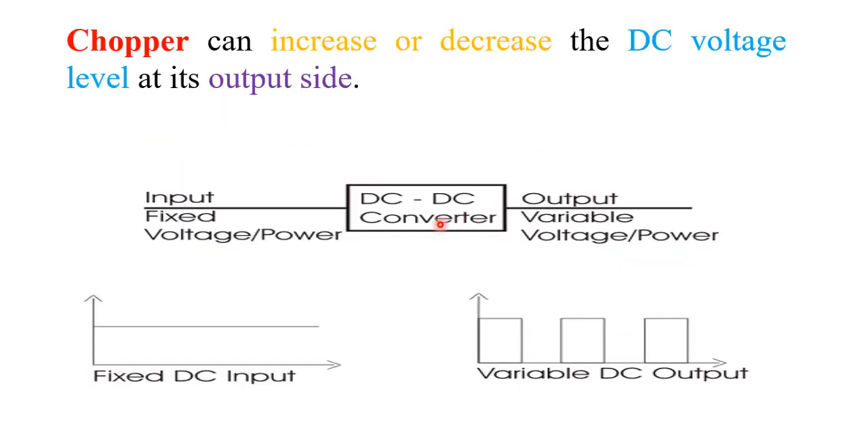Here we see the diagram — it is a DC to DC converter, which means it is a chopper. The input is a fixed DC voltage and the output is a variable or adjustable DC voltage. Simply put, a chopper is a DC to DC converter, just like an AC transformer, and it can increase or decrease the DC voltage level at the output. So there are basically two types of chopper: step up chopper and step down chopper.